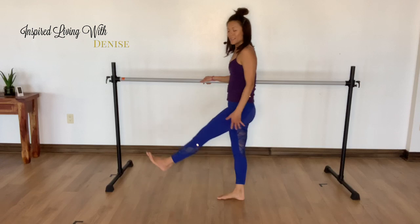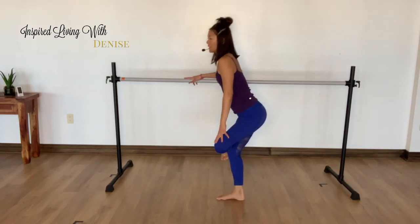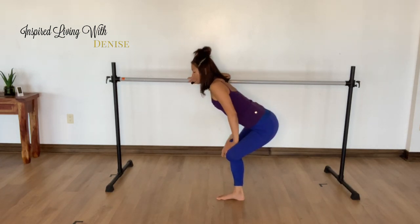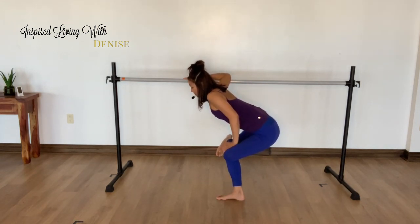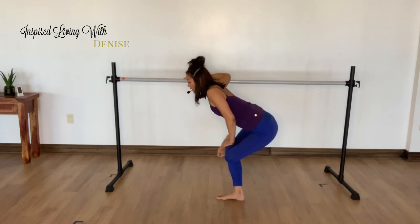Okay, so let's just stretch out those glutes. Take your left leg, make a figure four. Bend your standing leg, grab onto your chair or your bar. Sit all the way back. Breathe into that stretch. Flex your top foot, open your left knee, sit back. Breathe deep right into the outer left thigh and your left glute.